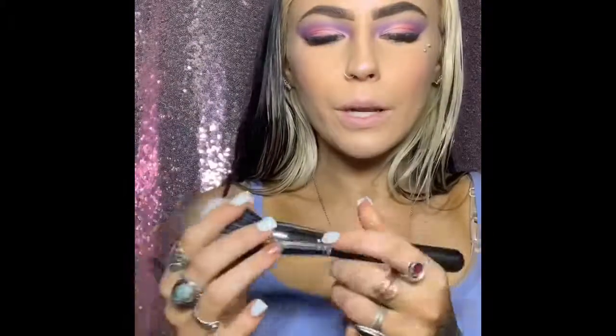And then we got M462. It's a Duel Powder Dome, which is really, really soft and fluffy.